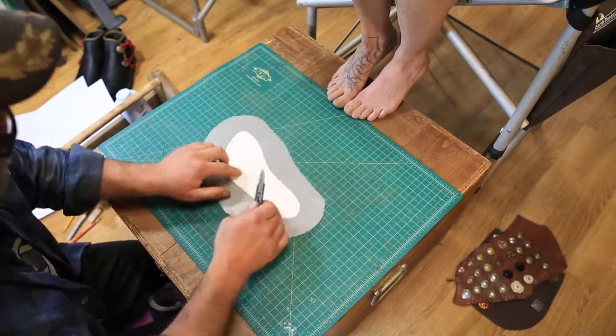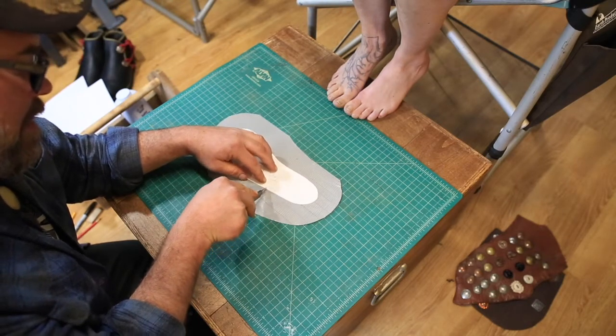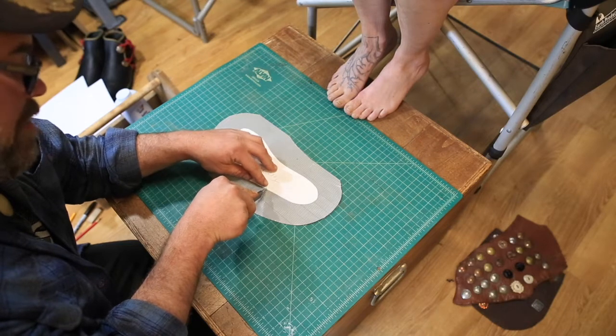Alright, so now, maybe starting at the outside here, you're going to want to cut straight out from the casting at a 90 degree angle all the way around, spaced about three quarters of an inch apart, on the back and out here.